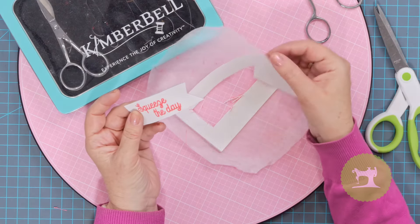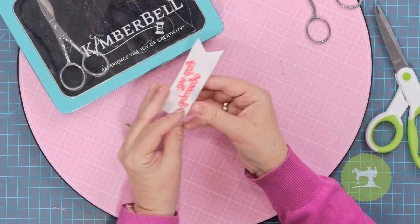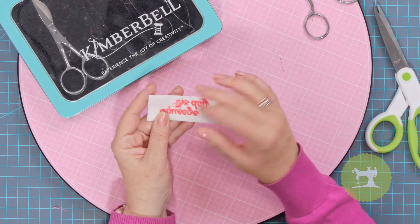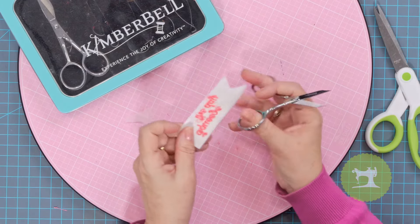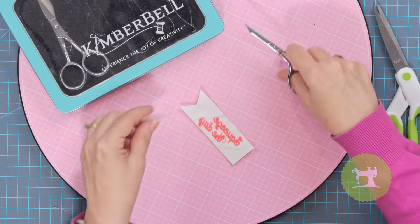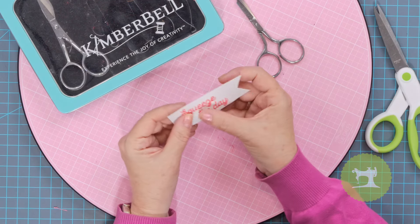Remember, this does have wash-away stabilizer on it. What I want you to do is dip this in a little bowl of water and it's going to remove. I would actually just trim as close as you can to those stitch lines so you don't have a lot of goop, and then the rest will just be washed away. It takes about 20 seconds and then just allow it to dry. Now we're ready to move on to Part B of this block — filling that glass with lemonade.